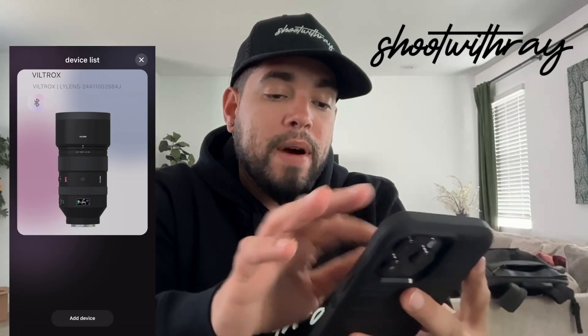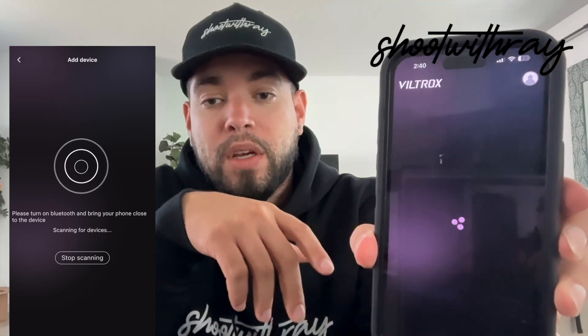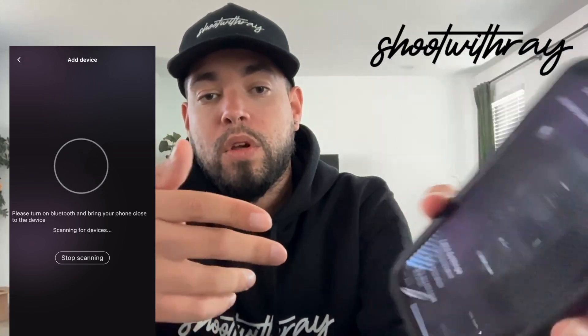Once you do that, go over to your app and add the device. When you open up the Viltrox app, you're going to add the device to your app — just follow the instructions there.